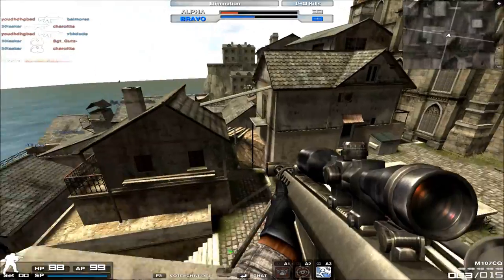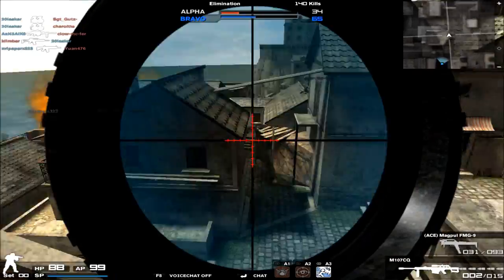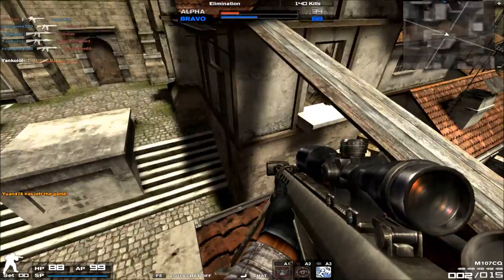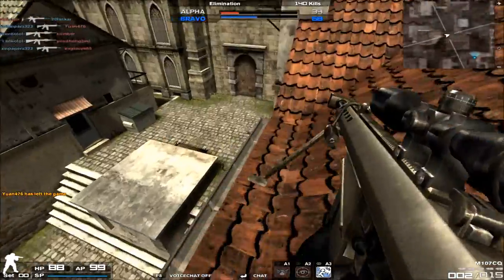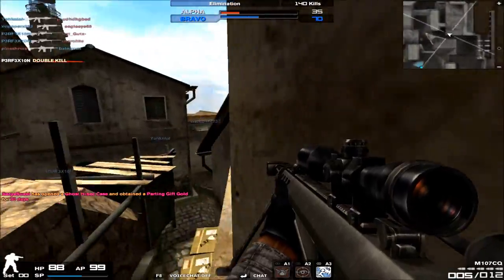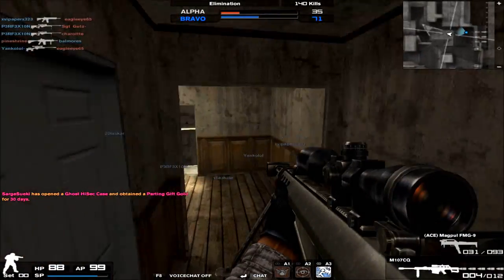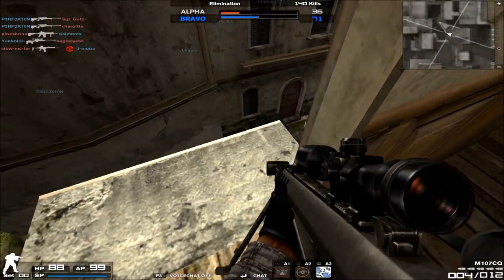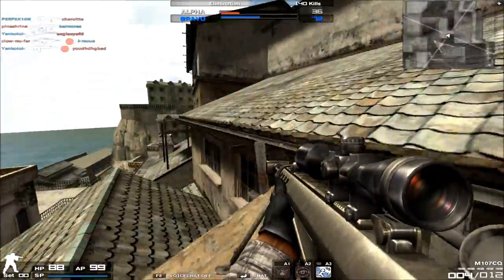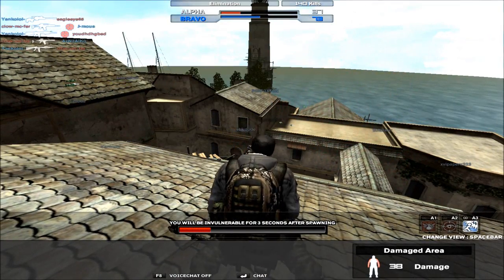The idle sway of the M107CQ is understandably very wide. In the first layer of zoom there's not a lot of idle sway because it's not magnified very far. However, once you magnify to the second layer of zoom, which is a very deep zoom, you will have a lot of idle sway. Just be careful about hard scoping with the second layer of zoom on, because idle sway may actually be a detriment to your aim. Unless you're using Steady Hand — using that perk in conjunction with the M107CQ is probably a very good idea.